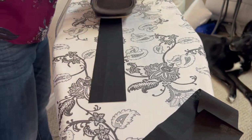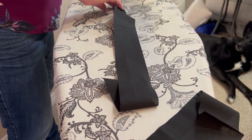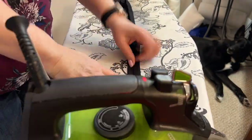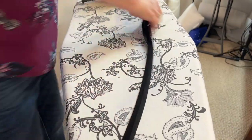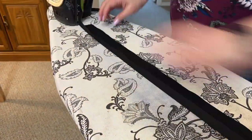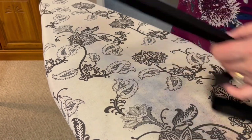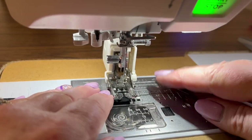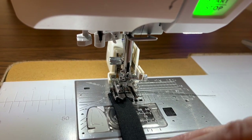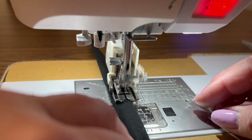Now that the straps are cut into two and a half inch strips, I'm going to press them nice and flat, then fold in half and press again. Then I'll open it up and fold each side into the center line, and fold it again to create a nice strap. On one end of each strap I'll fold over about a quarter to half inch so it has a neat finished end. Then I'll take it to the sewing machine and sew across the end and down each side to close up the strap securely, starting on the folded end.